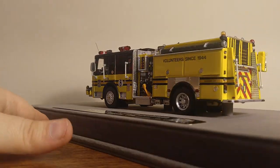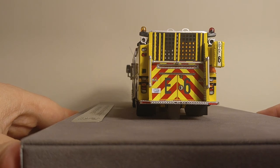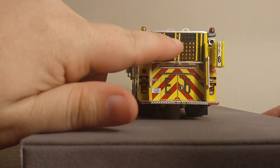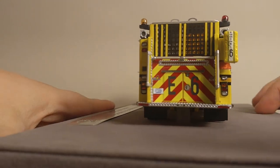Moving to the rear of the truck, you have your chevron with E6 on it for Engine 6, along with a license plate on the back. And what's really cool is if you look behind here, you can see that there are hoses back behind those gates.